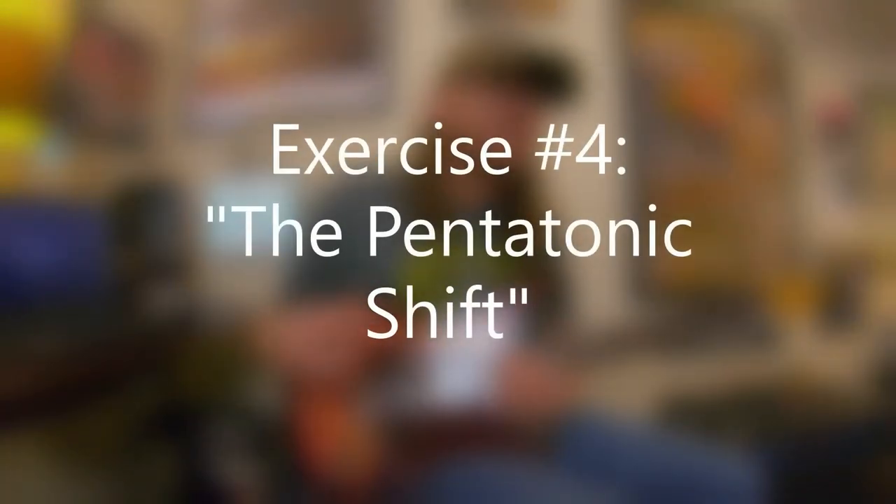The next exercise is called the Pentatonic Shift. I like exercises that are musical or melodic. There's nothing wrong with chromatic-based or symmetrical exercises — they sound like science fiction music, just a bunch of notes, kind of a Twilight Zone sound where it doesn't really sound like music. But whenever an exercise actually has a flow or repetitive rhythmic kind of hiccup, it's definitely more interesting because it actually sounds like music.